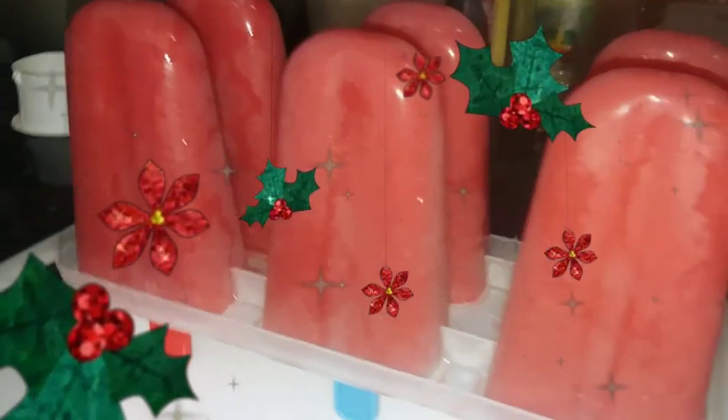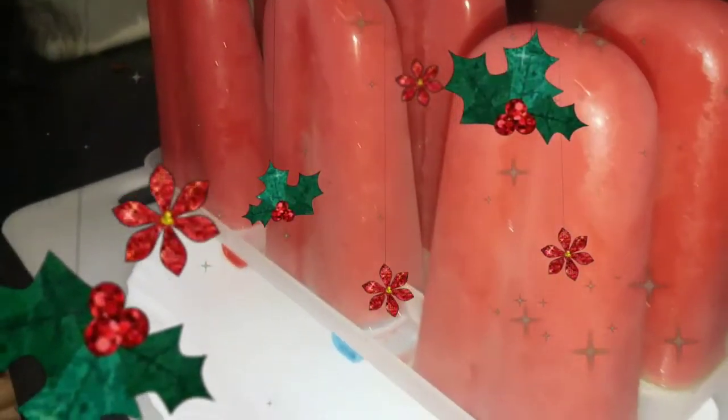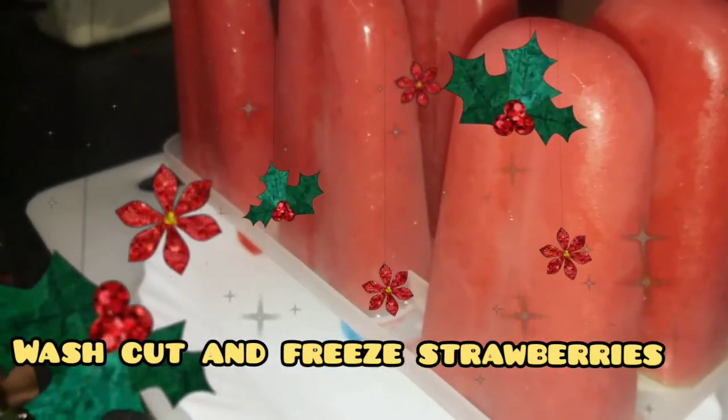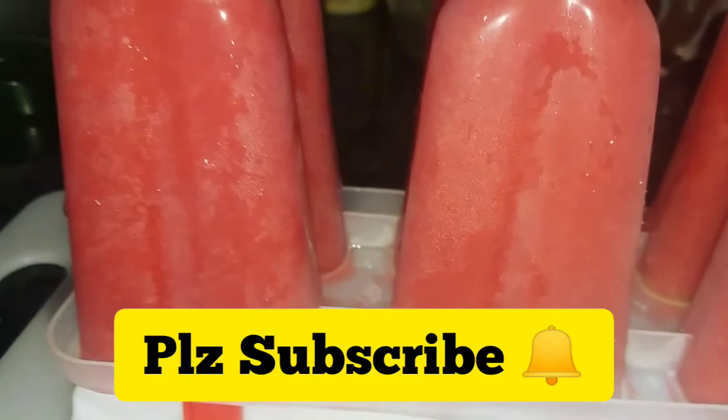Instead of the excessive carbohydrates that come from the bakery, as you can see there are a lot of strawberries around in the spring season, I decided to share how I make ice lollies at home. But before that, if you are new to my channel, please subscribe and press the bell icon for timely notifications of my new videos.